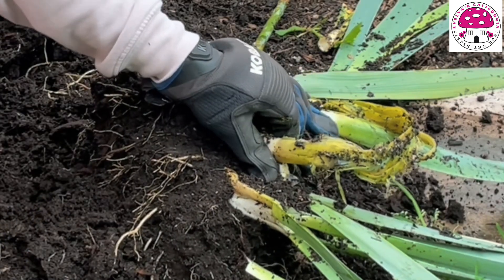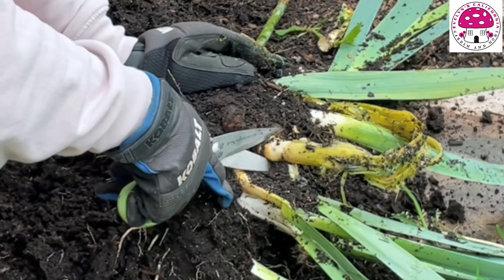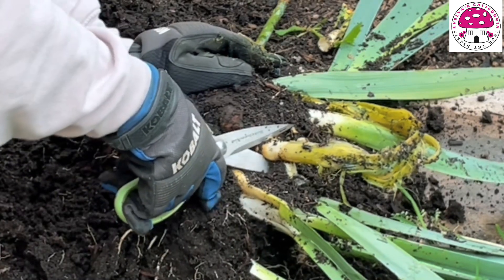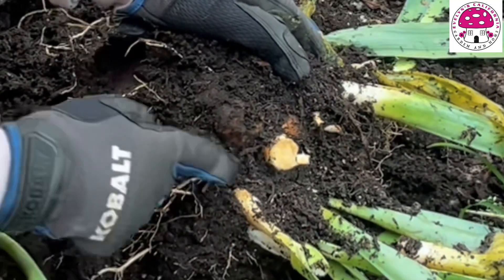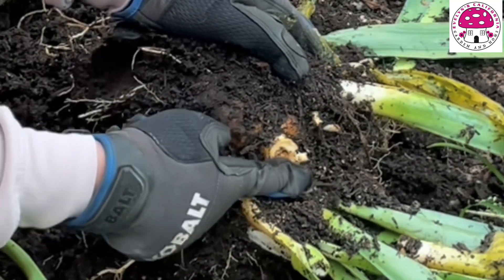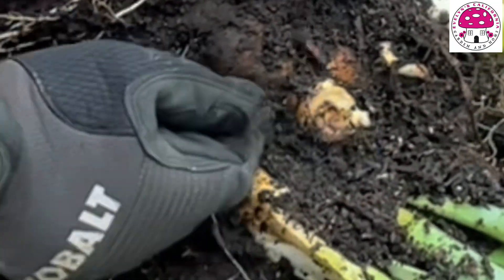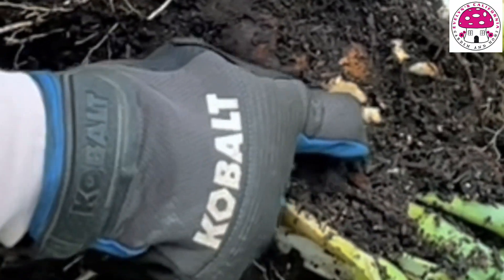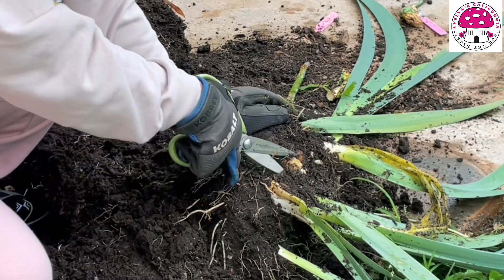I have to cut all the way down towards the rhizome. As you can see, this part here is still soft — if I were to push in the middle, there's some wet spot or some paste coming out, which means I need to cut it all the way down.